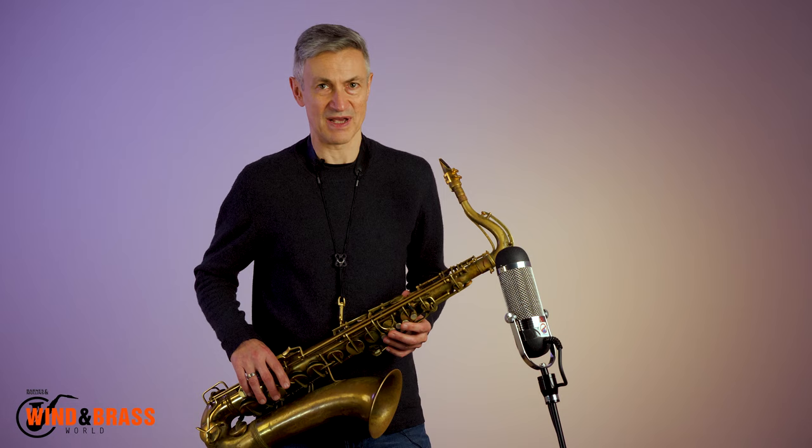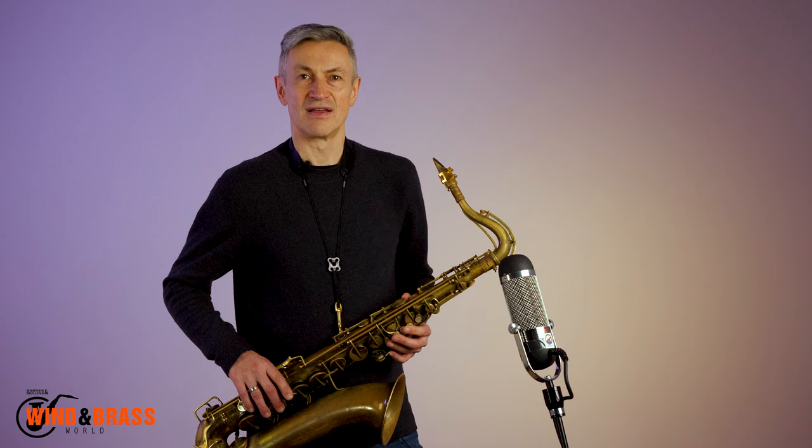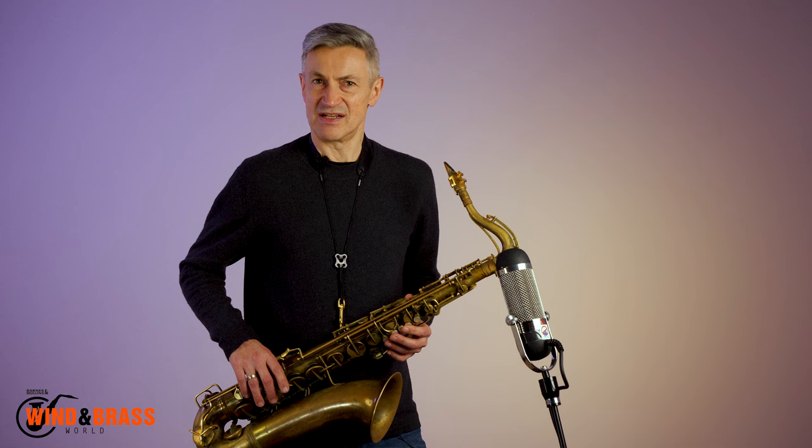Here it is on an ascending G minor triad. One, two, one, two, three. Here it is on a descending G minor triad. One, two, one, two, three. Notice on the minor triad I'm treating the minor sixth, E flat, as a diatonic note above the target according to the key signature. You may prefer the major six, E natural. It's a matter of taste.